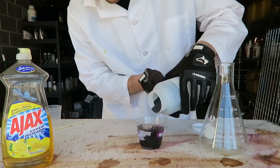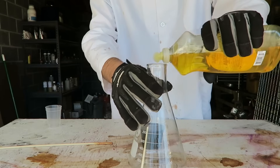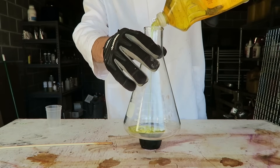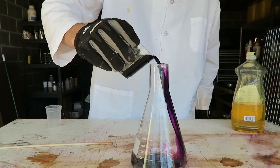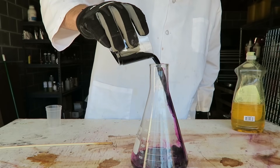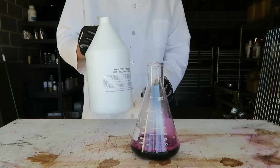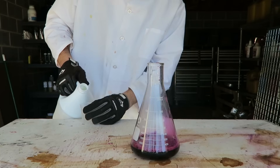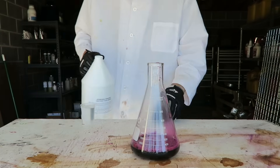First thing we're going to do is grab potassium permanganate and mix it with water, just like this. Then I'm going to mix it all up, then I'm going to put dish soap inside of this tube just like this. Then I'm going to put potassium permanganate in this tube. Nice, mix it all up.